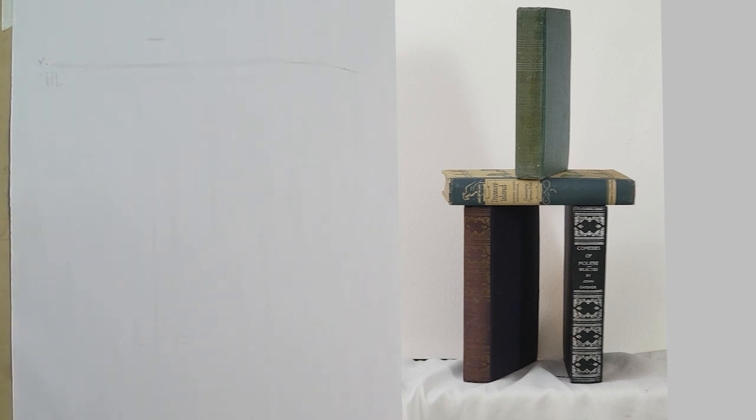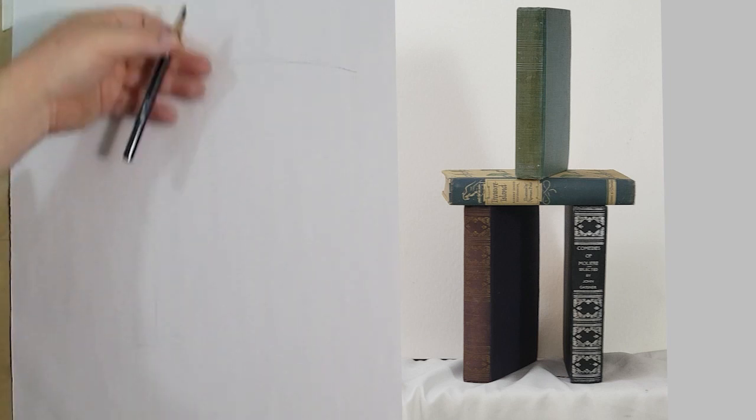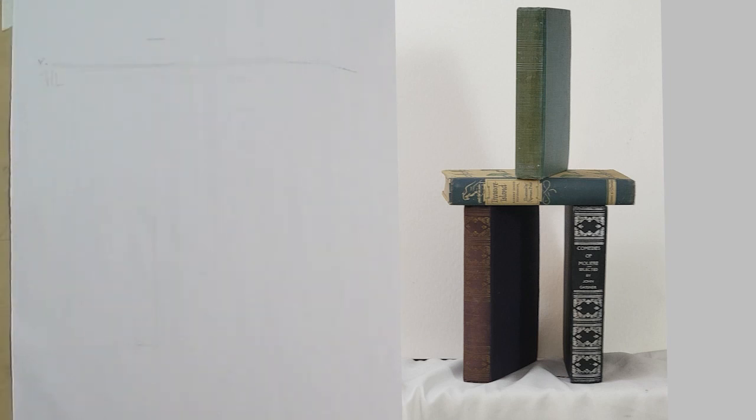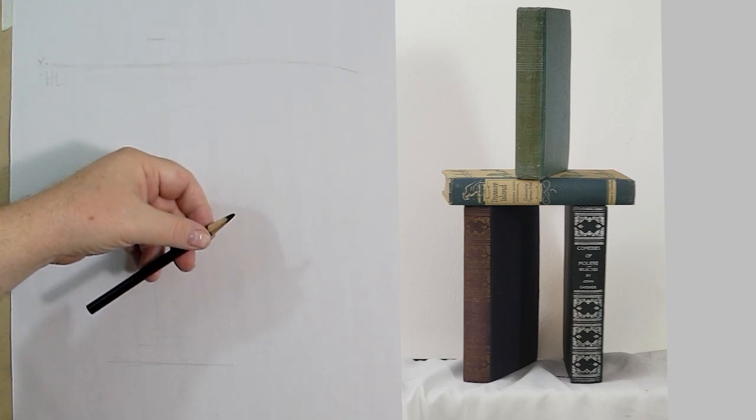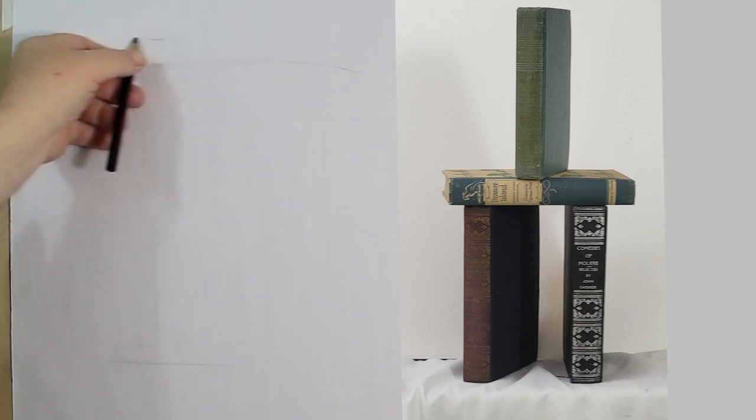I could try to do a measurement of how much is above the horizon line and measure down if I chose, but I'm not going to be that persnickety. I'm going to mark where my drawing starts and where it stops.